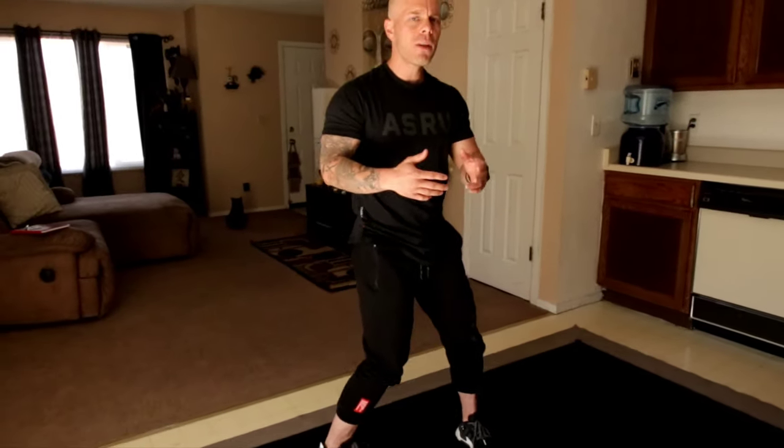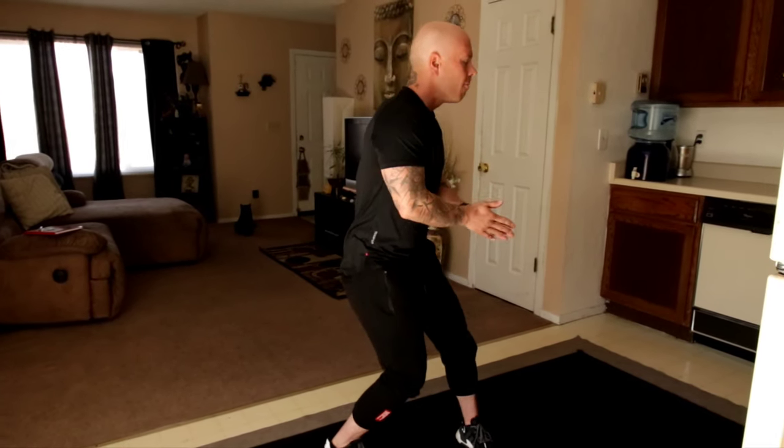Tip number one. Have you ever heard of chi? Chi gong? Well, there's this thing called blade chi, and the idea would be similar to chi gong practices. The idea would be holding your grinds, or developing the stability and strength in those body positions without any skates on.